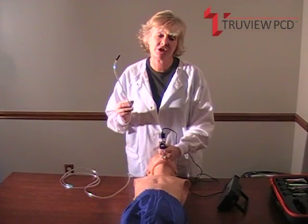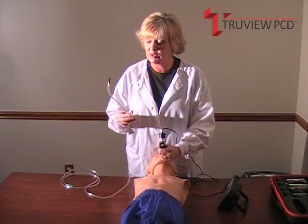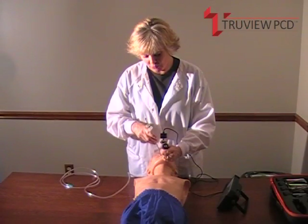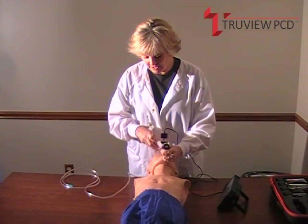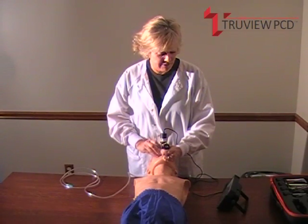We've got stylets to go with every size blade. They were made exclusively for these blades and they help to guide the ET tube into place. You're going to stay to the right of the blade, follow the light, look down in the patient's mouth, and then the monitor.